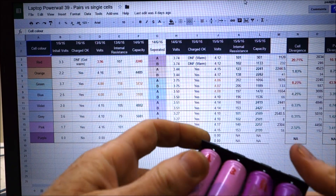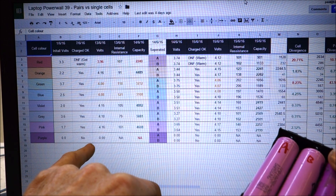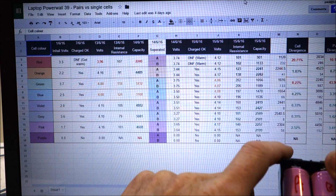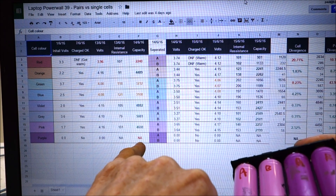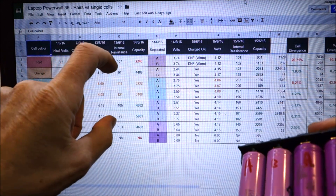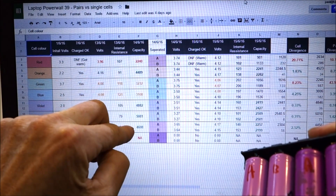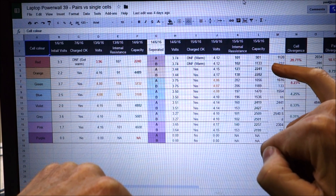The purple cells are a complete washout — they started at zero volts and I did everything I could to try and charge the pair without any success. Couldn't test internal resistance or get any capacity readings. After separating them, they were still dead as a doornail — they didn't charge. I would have thrown those out when I found they never charged. So the middle six pairs are the ones I would have moved forward with; the borderline pairs I'd use only if desperate. When you look at the individual cell results, it's pretty much the same story.